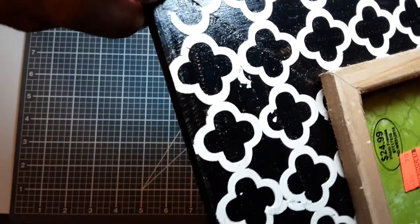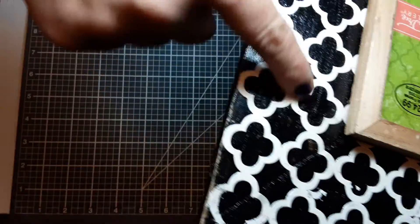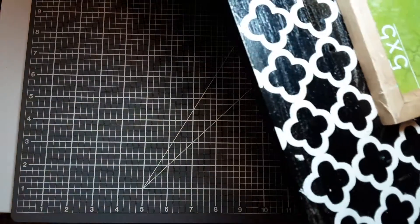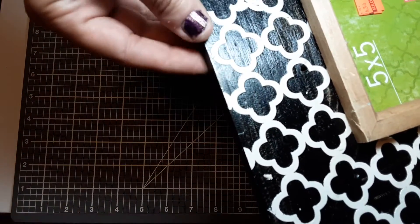I think part of the reason why people weren't buying it is because there are all these little pieces that obviously came off and got all over the frame in the process, so there are a lot of imperfections.